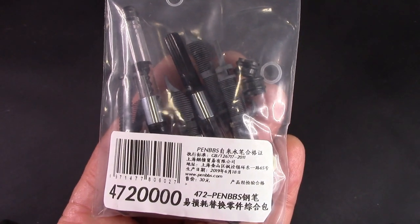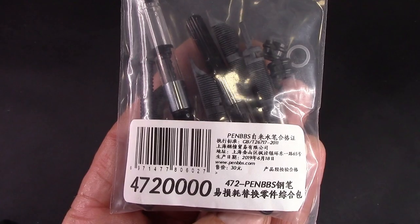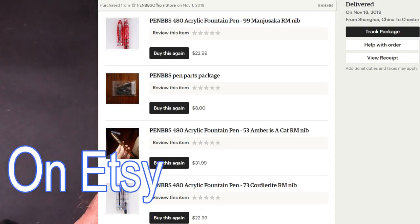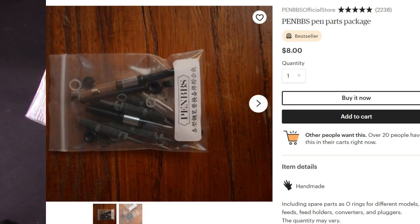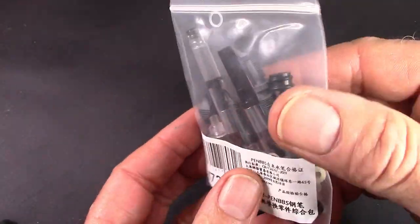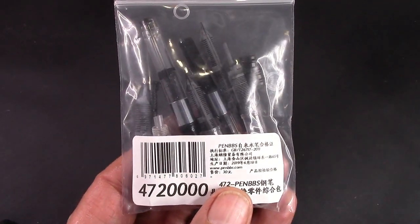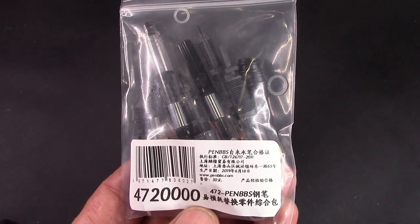I would be remiss if I didn't mention I also ordered another set of spare parts. I think this is one of the great buys on eBay — this is everything you need. I recently had to take a small washer out of here to fix the piston on a 456 that somebody had sent me. So these come in handy, and when they're available, it's nice to throw them in with the pen order. They're not always available, but grab one if you can.